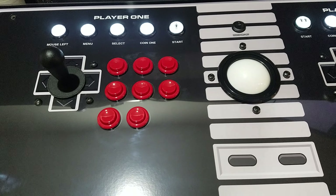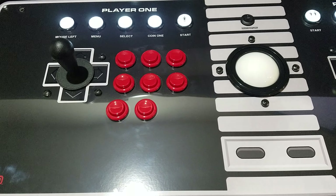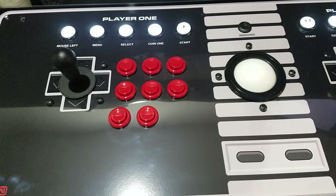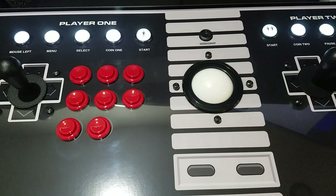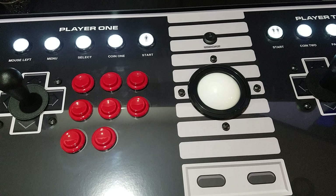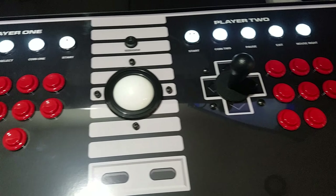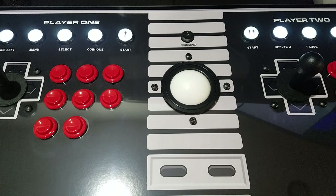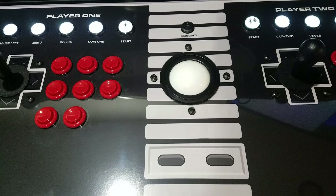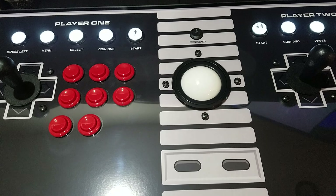Just plug it in and you're ready to go. But if you want to use this controller on a Raspberry Pi for RetroPi and stuff like that, then these other two modes are a huge benefit and highly suggested. You have keyboard mode, D-Input which recognizes as two gamepads, and X-Input which is recognized as two Xbox controllers — good for Steam games and some other PC games.